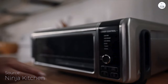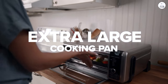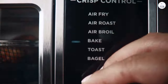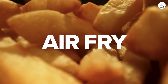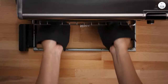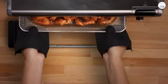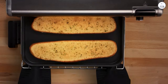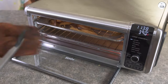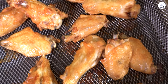Let me talk you through my experience with the Ninja Kitchen Air Fryer Oven. First, let's talk about the digital touchscreen. Some kitchen gadgets can feel complicated, with too many buttons and functions, but that's not the case here. The screen is small — just about 1.3 inches — but it's pretty easy to use. I found it clear, and switching between cooking modes was fast. No need to read through a huge manual or press a million buttons to get things going.